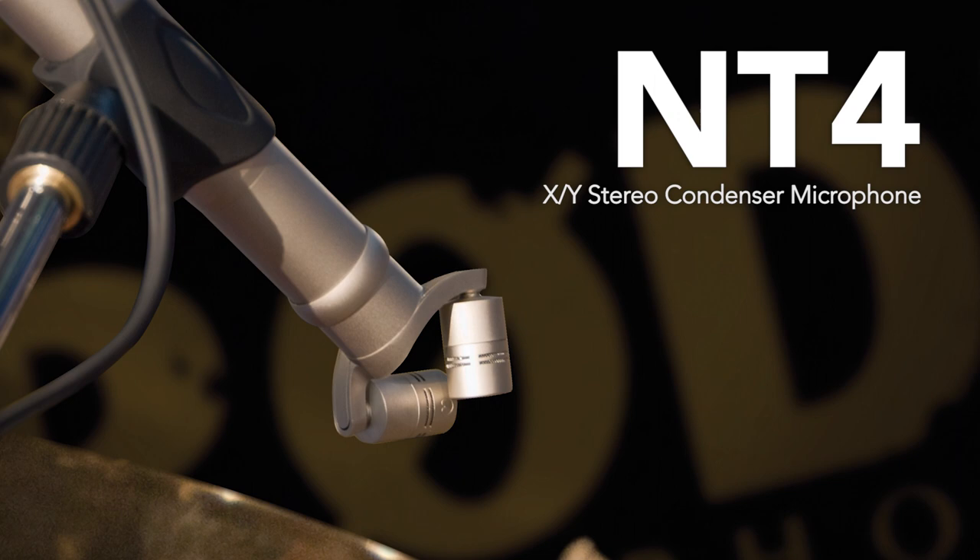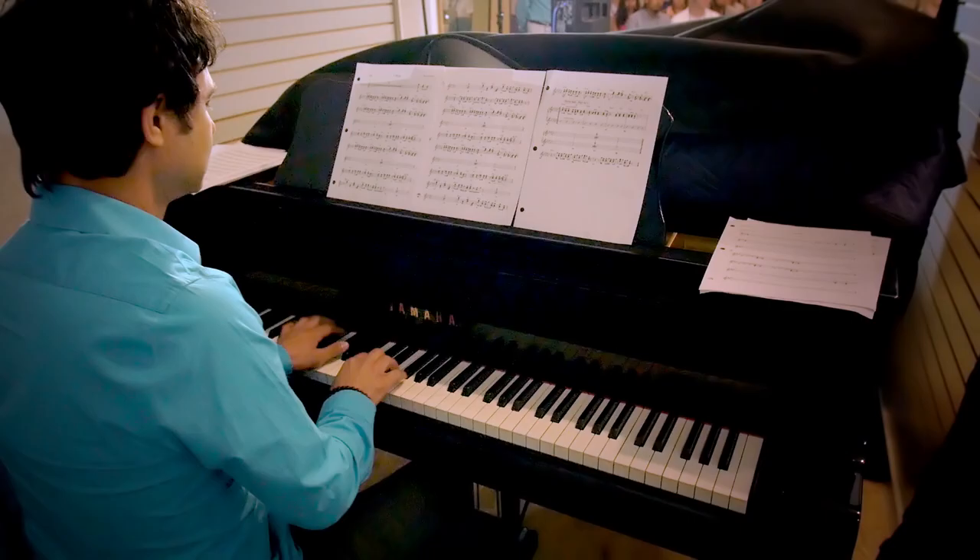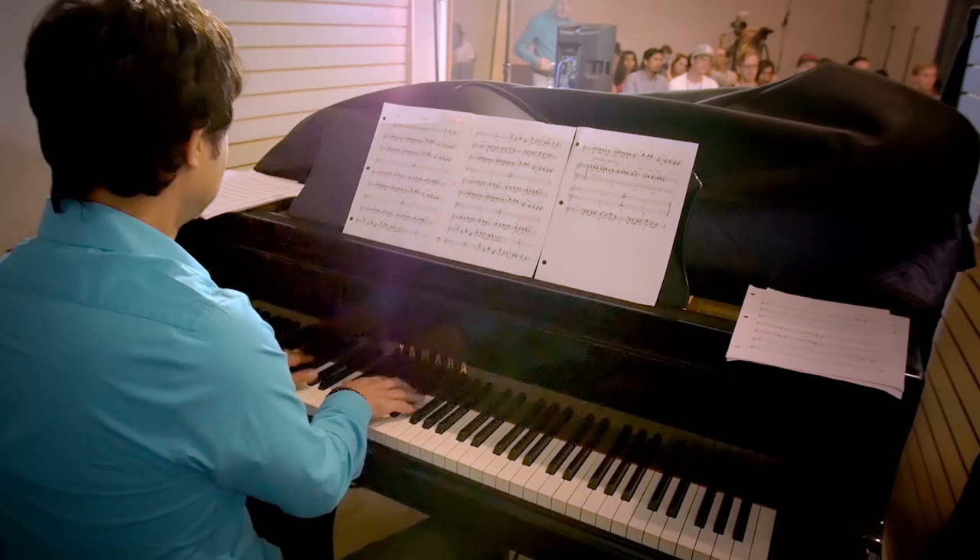The stereo microphone is in the front pointed down toward the hammers, with one capsule pointing toward the high and one capsule pointing toward the low. The problem with acoustic piano is that nobody listens to the piano with their head stuck inside of it. So it's always a dodgy sort of thing getting a good mic sound on a piano, because the mics are in a very unnatural place. But if you pull them out into the room, you get a lot more room sound.